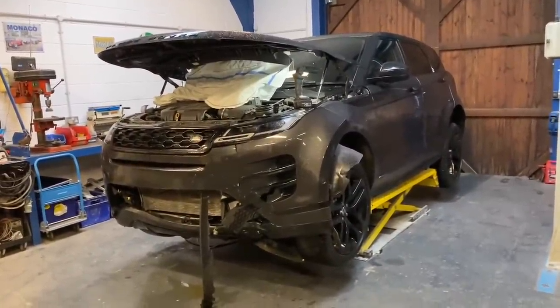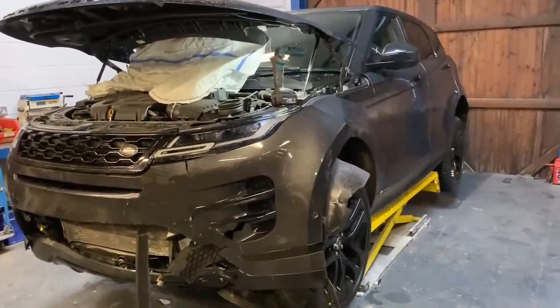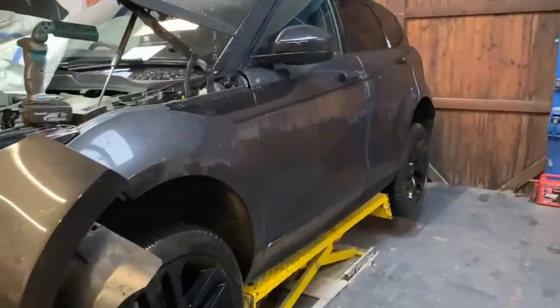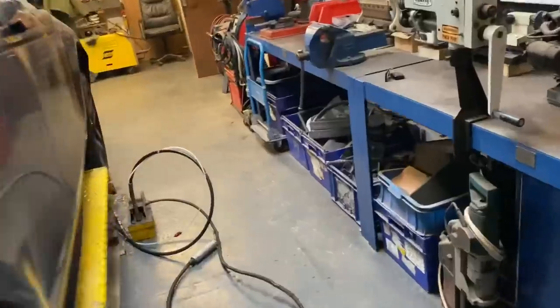If you are new to the channel, when you're watching this video please consider subscribing — we've got plenty more to come. So, Range Rover Evoque Dynamic HSE, very very nice car, only 9,000 miles, 2020 model, absolutely beautiful and immaculate apart from the obvious damage. It is quite tight here because we've got it on the little ramp.